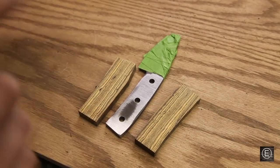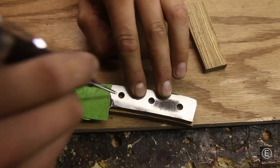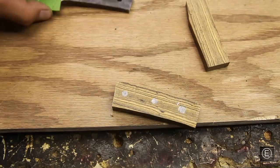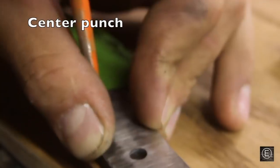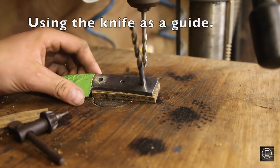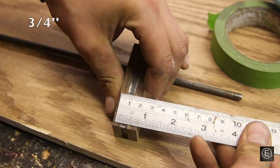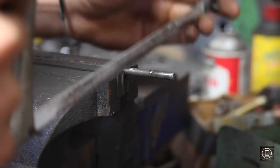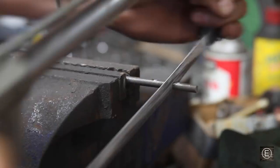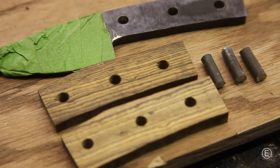Now I have both halves of the handle cut out. The next step is to drill the holes into the handle — I'll line it up onto the blade, mark with a FastCap pen, then cut them out. Now I'm ready to put the wooden handles onto the knife. The metal pins will provide most of the strength to hold the wood to the metal, but I'm also using five-minute epoxy to adhere the wood to the knife so the handles will never come off. Let's mix two equal parts.